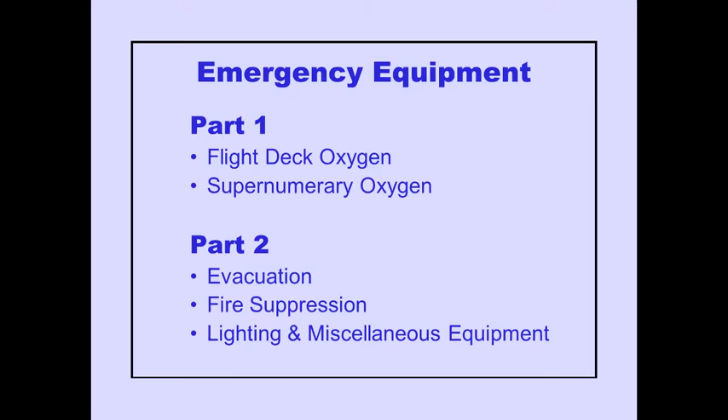The Emergency Equipment Module is made up of two parts. Part 1 will discuss flight deck oxygen and supernumerary oxygen. Part 2 will discuss evacuation, fire suppression, lighting, and miscellaneous equipment.